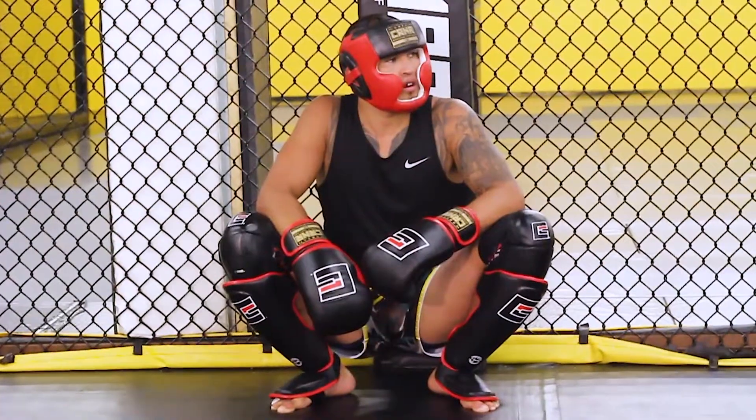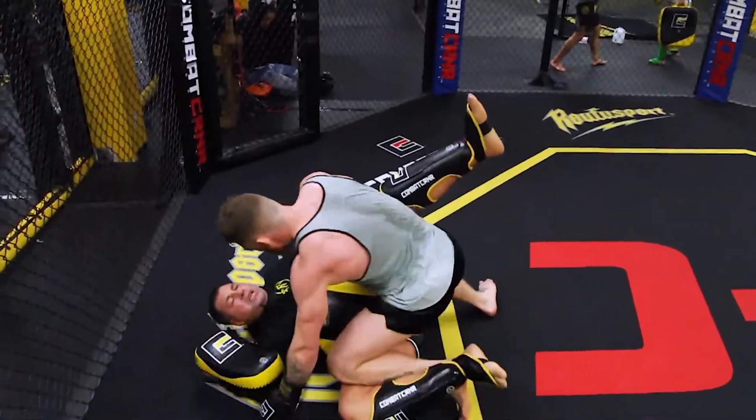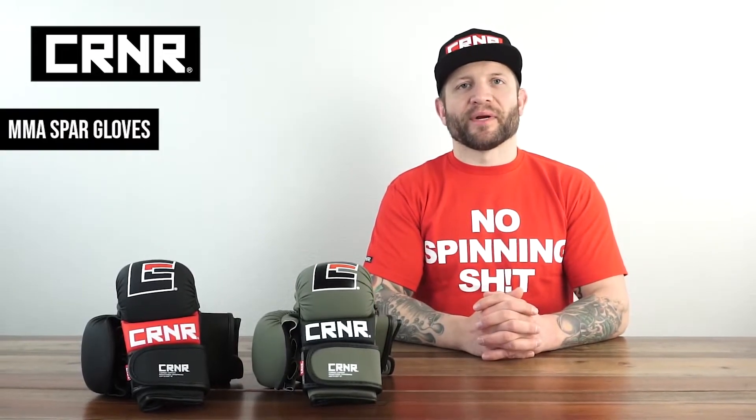Last but not least, Combat Corner Professional gloves are tested and proven in premier gyms by professional athletes around the globe. Trying to push those extra rounds? Look no further. Push yourself to the limit with a new pair of MMA spar gloves by Combat Corner Professional.